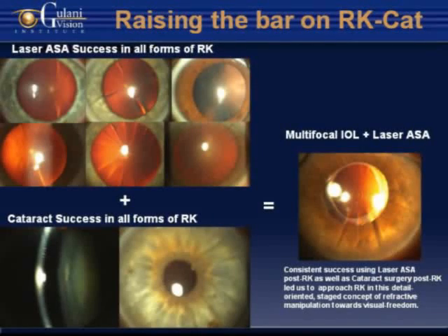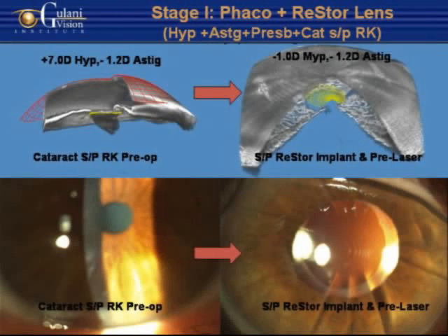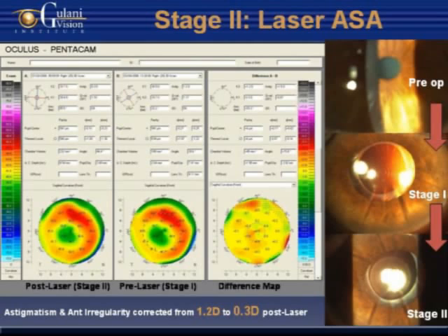Using the success of combination cataract and laser surgery, we can use stage 1 to optically manipulate in preparation for stage 2 to close in on emmetropia — raising the bar on radial keratotomy outcomes. Thank you.